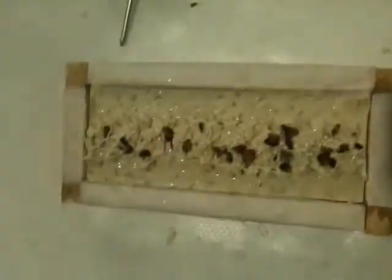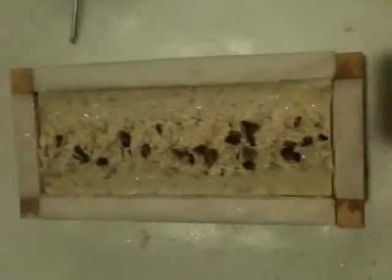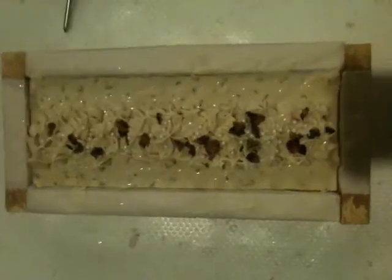Hi YouTube, it's Cheryl from Sweet Sensation. I'm coming at you with a soap I did yesterday that I mentioned I was going to make.